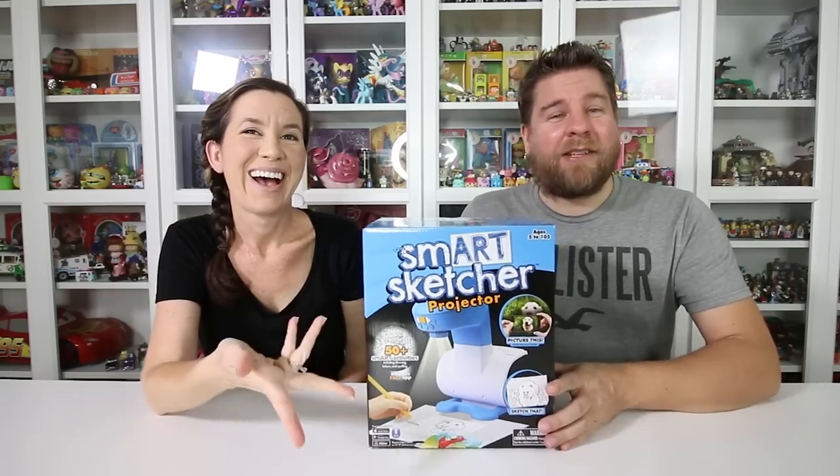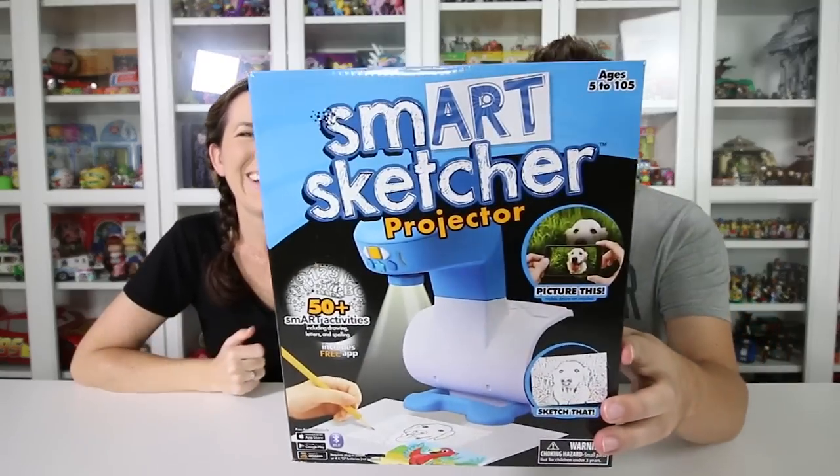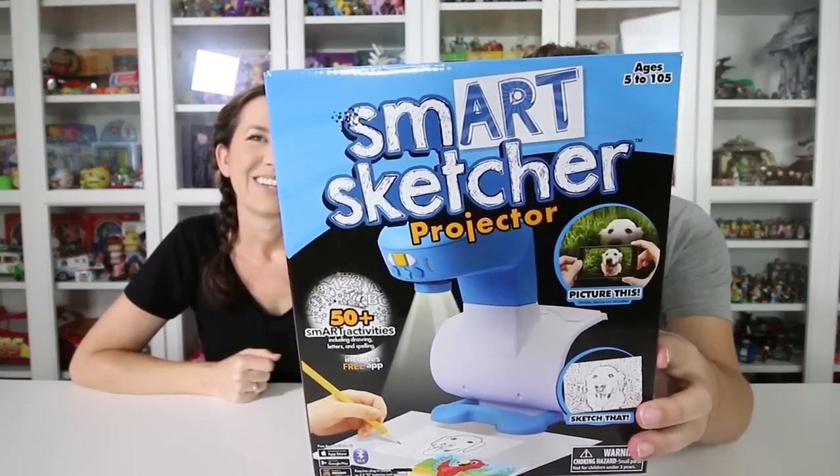Hey guys, it's Mike and Holly. We've got something for the artist in you. It's called SmartSketcher Projector, and we do need to thank Flycatcher for sending this to us.